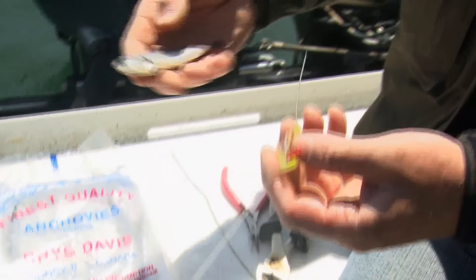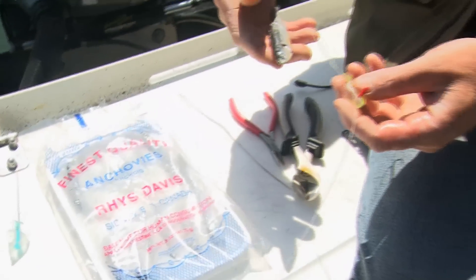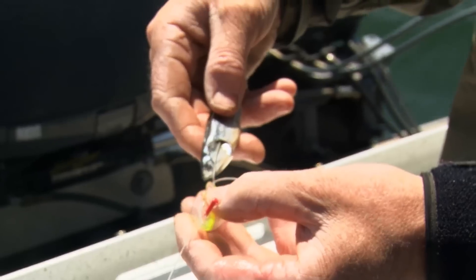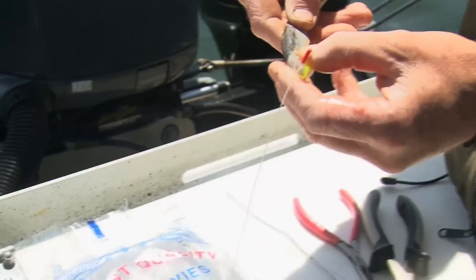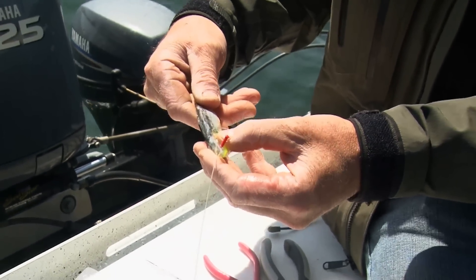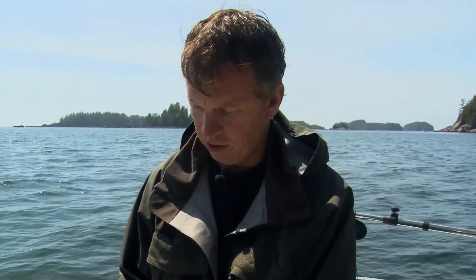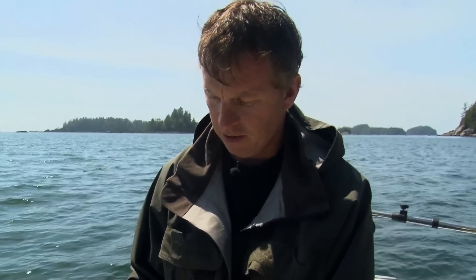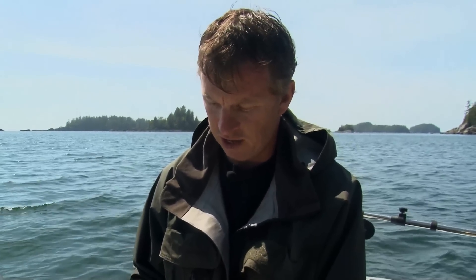To rig this, basically take your salted anchovy — that's important, it's salted. It thins it and makes it a little bit tougher. Take the end of the wire, insert it into the gill plate and run it along the backbone. It takes a little bit of practice, but once you get it right you can actually feel the wire going all the way down to the tail. Insert it into the head and it comes with a little red pin — slide it through the head and that secures the head in place.